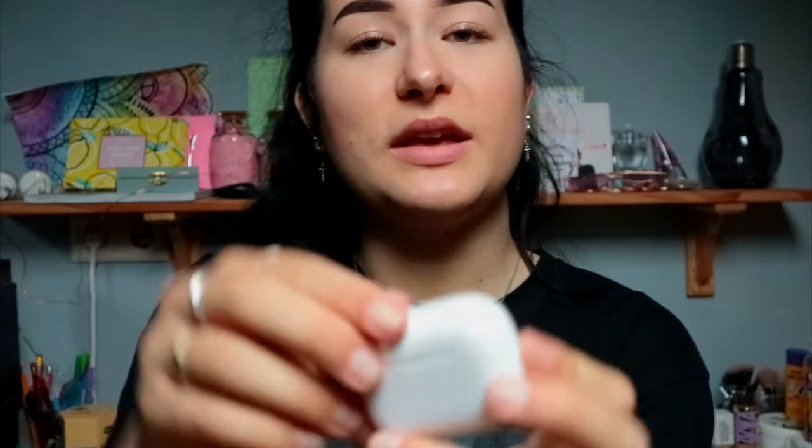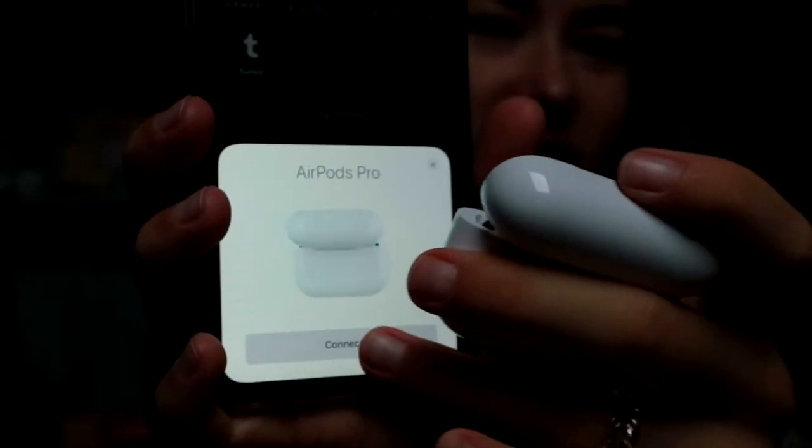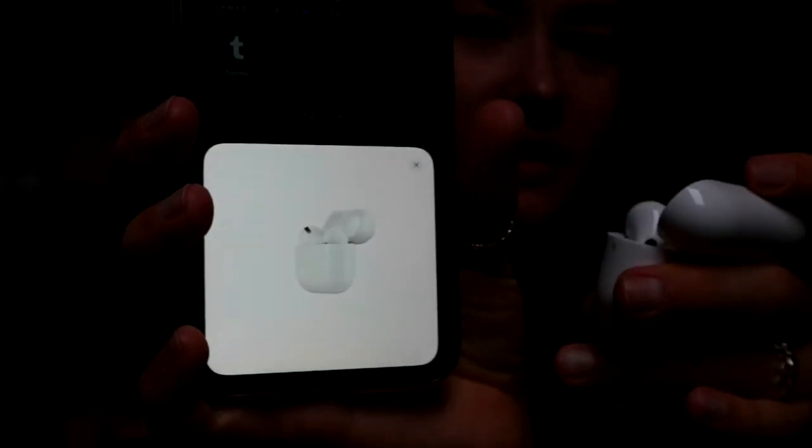Right, let's open it! This is what they look like. I'm gonna go ahead and pair them with my phone so I can start using them. "Unlock to connect" — yeah, that's what I wanted to do. We're gonna click connect — they're connecting!